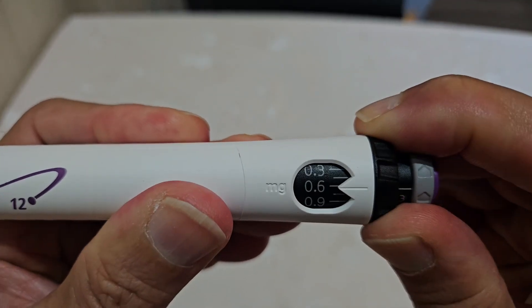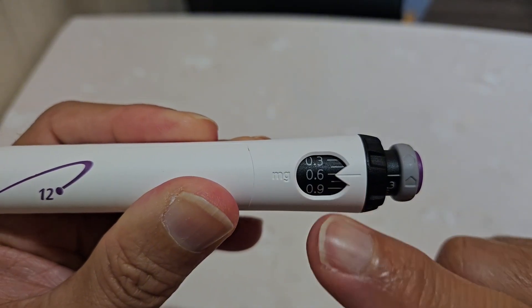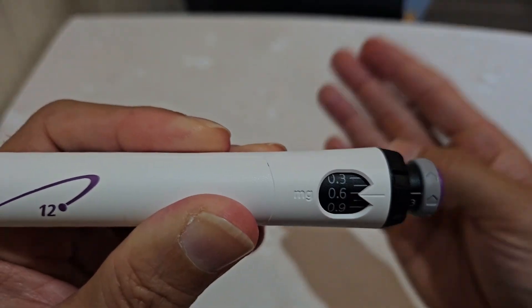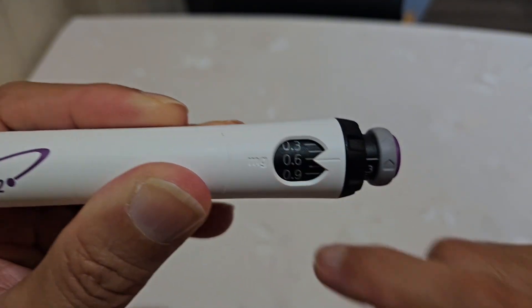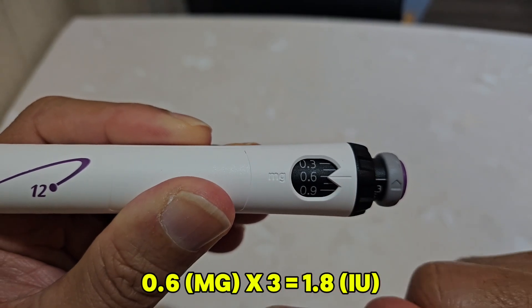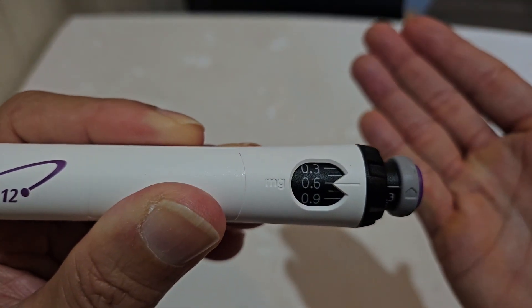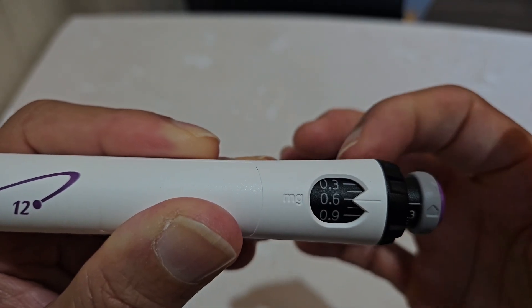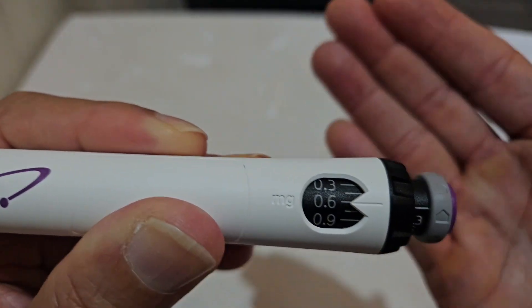Every time you switch the dial, you are changing the number of milligrams you inject each time. If I set it at 0.6 — as I might tell you in your specific plan — how many international units are you injecting? Remember the magic number: 3. Multiply 0.6 by 3 and you get 1.8. So if you set the dial at 0.6, each injection delivers exactly 1.8 international units of growth hormone. Unfortunately, the Genotropin pen doesn't allow you to deliver exactly 2 international units, but that's fine.